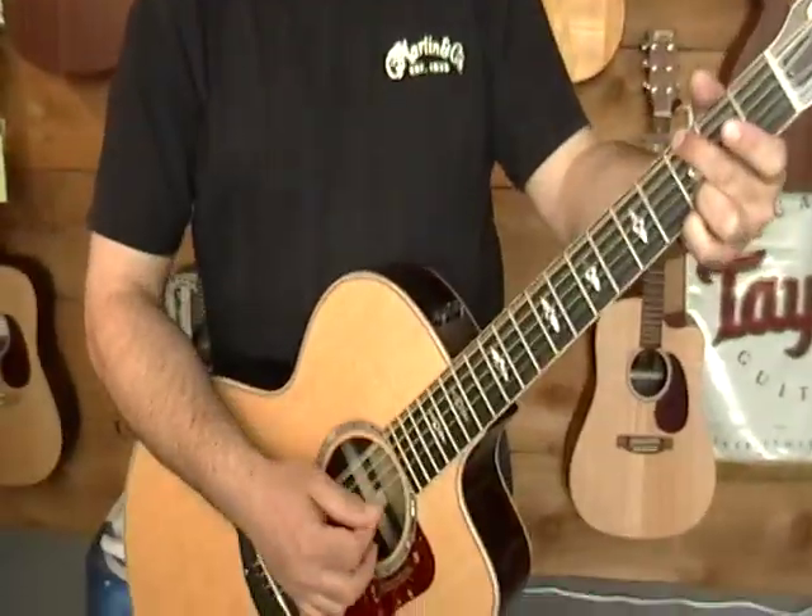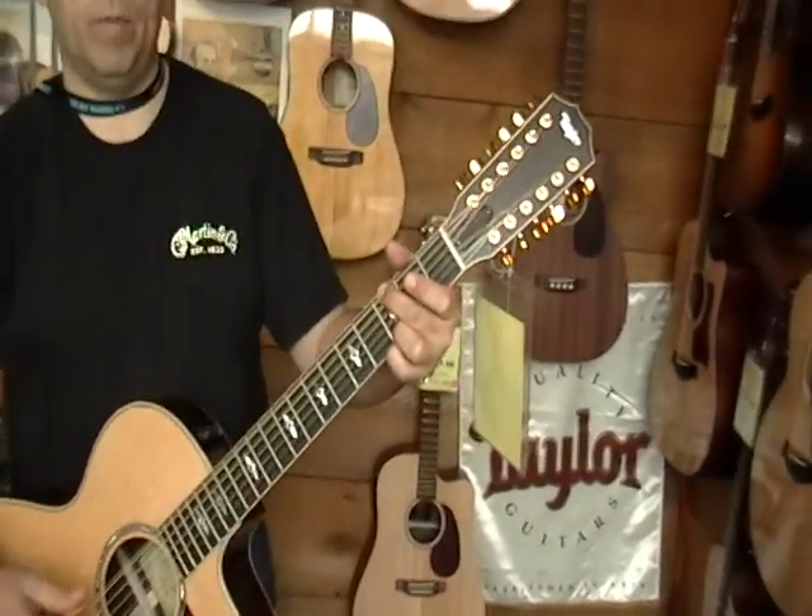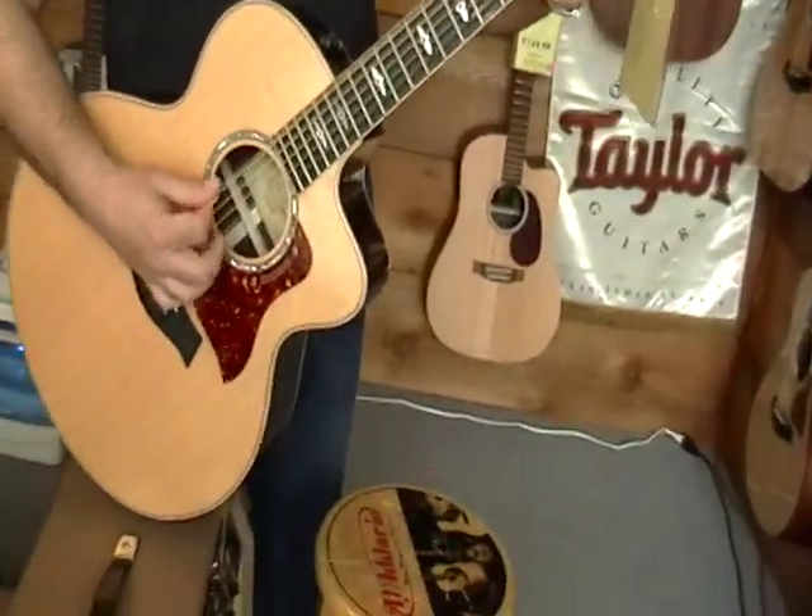What the heck is that, Paul? Taylor 855 CE jumbo 12-string. Man, what a sound.